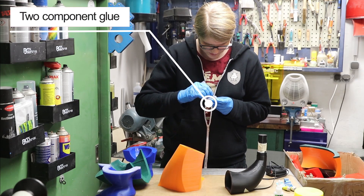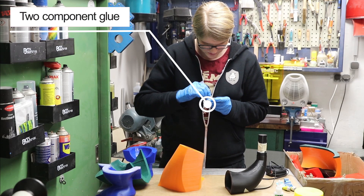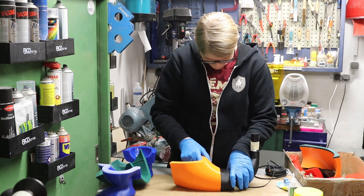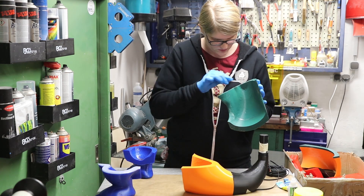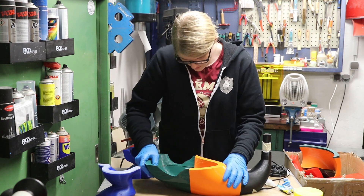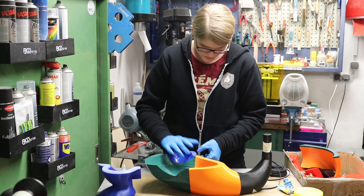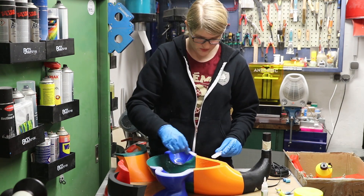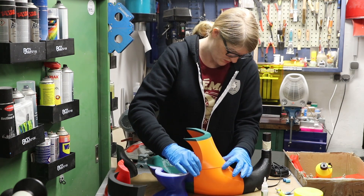Now it's finally time for the assembly. The prints were done with a layer height of 0.2mm and a nozzle diameter of 0.6mm. It took more than 260 hours to print and about 5kg of filament. You can save some time and reduce the amount of filament you need by selecting thinner walls, but I wanted the model to be really stable.